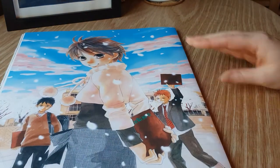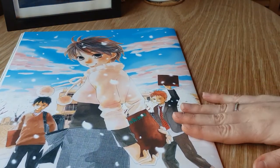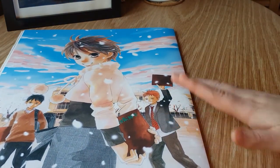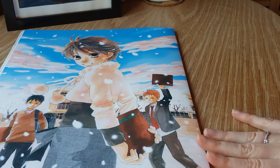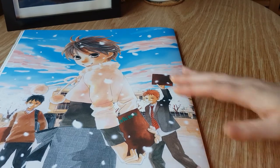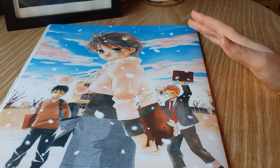And on the back we have our elementary school versions of our three main characters. I'm a big fan of the series and of just this artbook in general, although it's not quite the same as some of the previous artbooks I've shown off before.